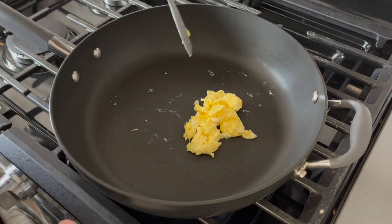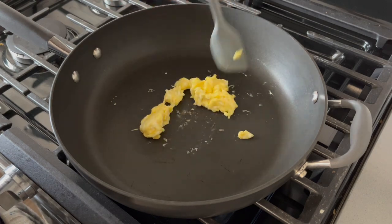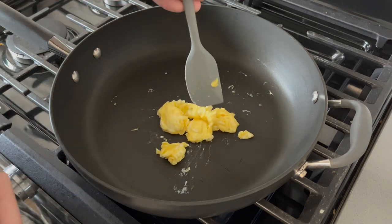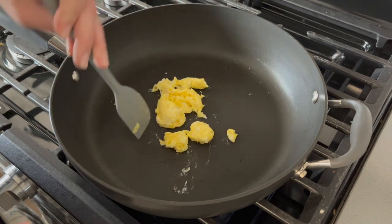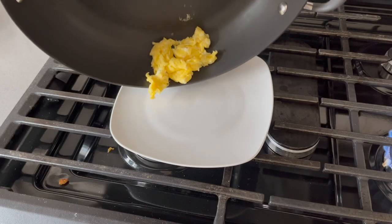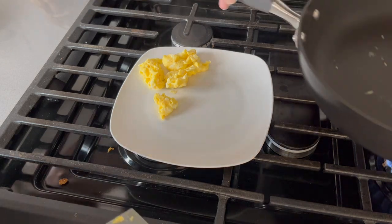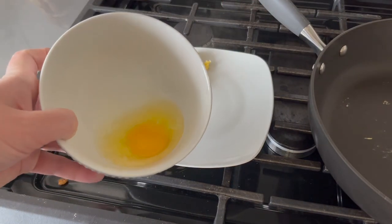Our pans are Anilon — we got them at our wedding — and I really like them. When I make pancakes I never have to use any cooking spray and they come out perfect. The store-bought egg is done. Now let's do our backyard chicken egg.